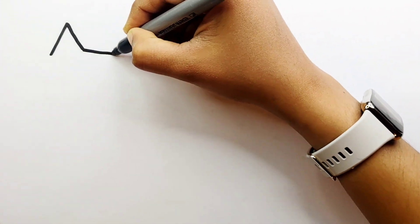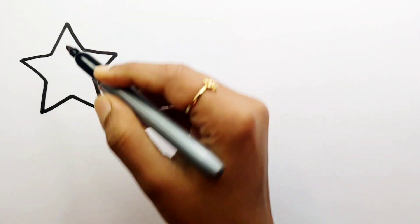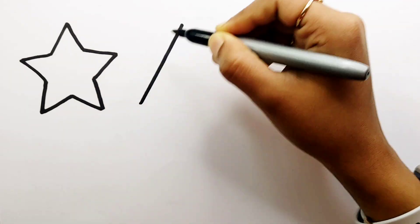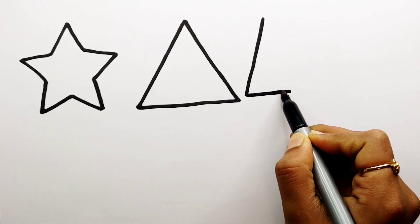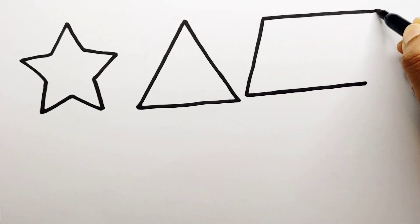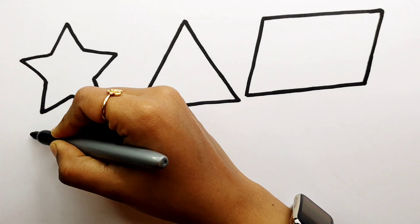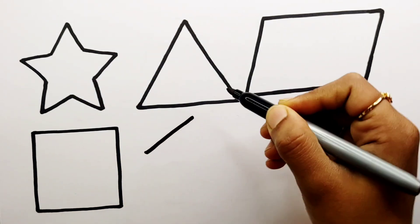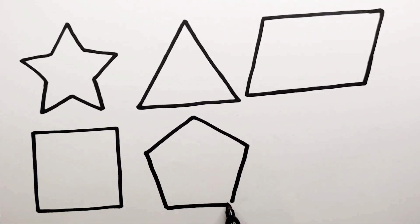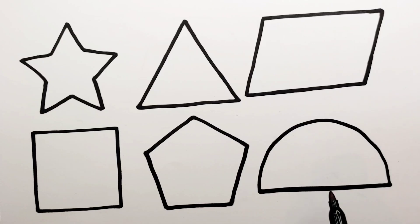Let's learn to draw some 2D shapes. Start. Triangle. Parallelogram. Swan. Pentagon. Semi-circle.